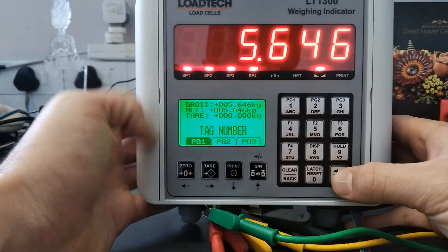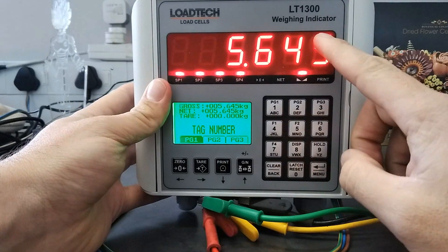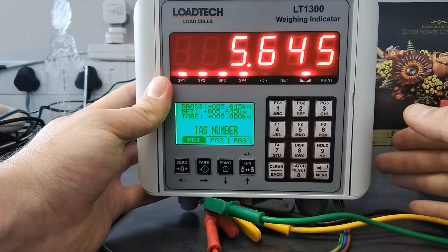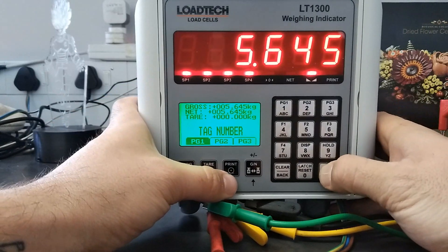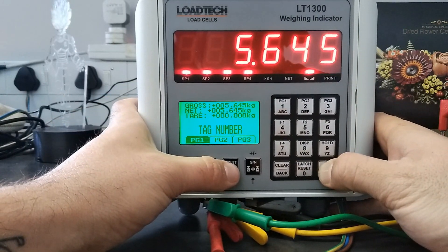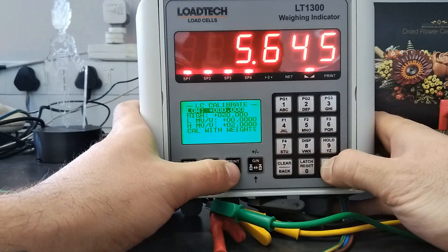Hello, today I just quickly want to do a tutorial on how to fine-tune the LT1300. This will also work with the 1270 and the 1240. Basically what you want to do, you're going to hold in your mini button, you're going to go to load cell setup, then you're going to go to your load cell calibration.